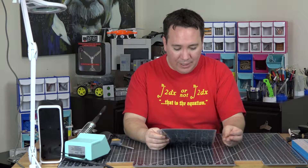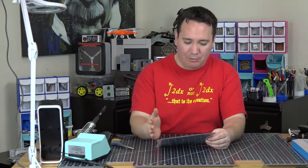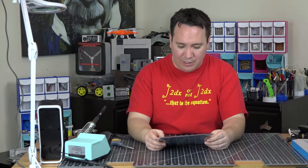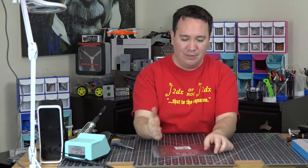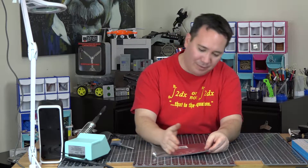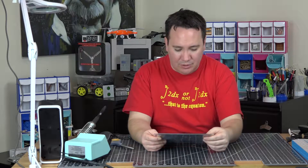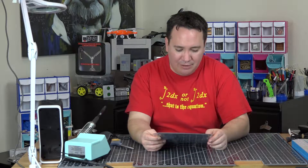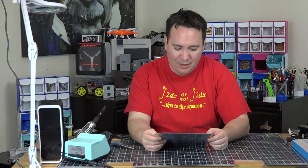It says to remove the white adhesive liner and apply the sheet to the bare build plate. Start from one edge and work your way to the other to avoid bubbles, and use a credit card or decal applicator. I do a lot of decals — you just want to use something hard to flatten it across. Then it says to re-level your print bed to make sure the nozzle height is properly set. It also says to use a spatula or palette knife with smooth/rounded corners to ensure longevity of the build tack sheet.